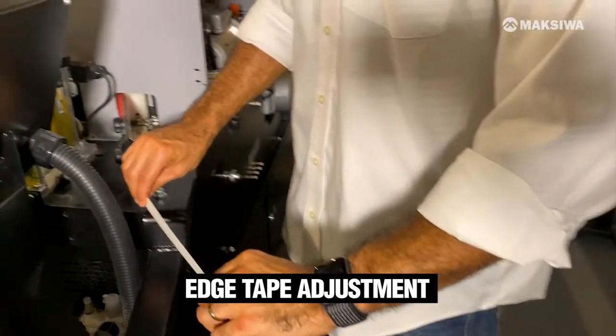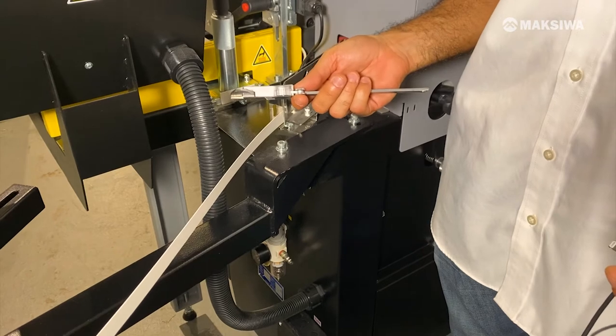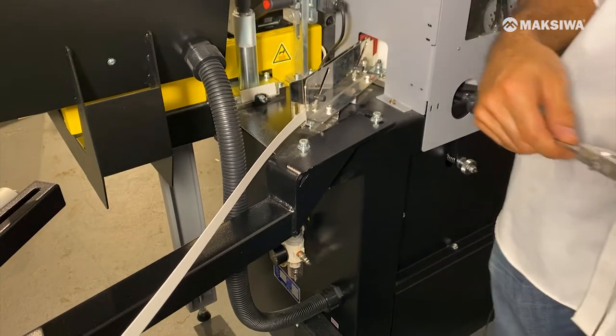Guide it over here and loosen this up. It's ready to go. The last step is to check the thickness of the tape so we can adjust the trimmer. I already checked mine — it's one millimeter.